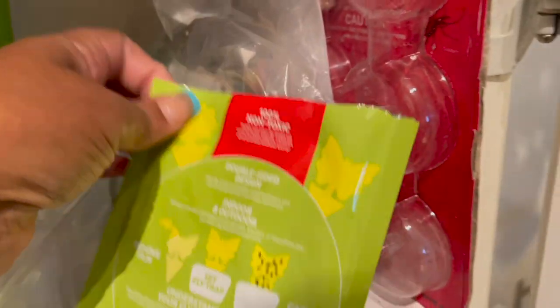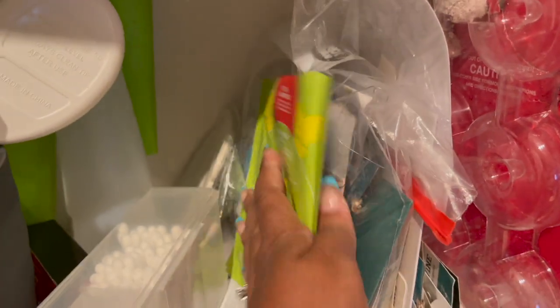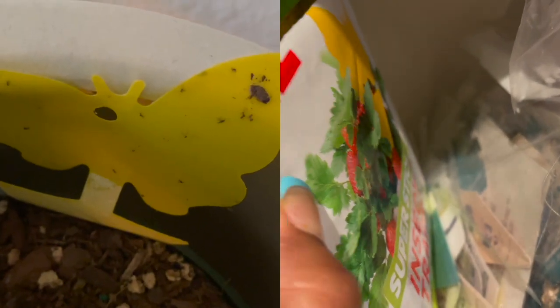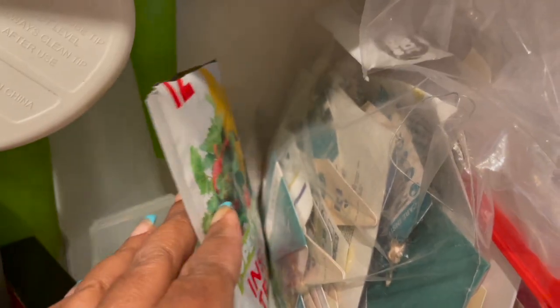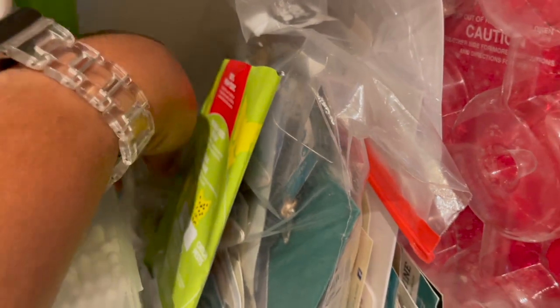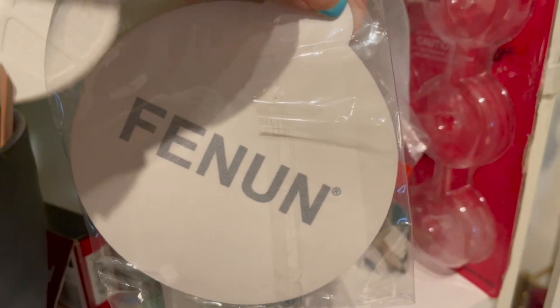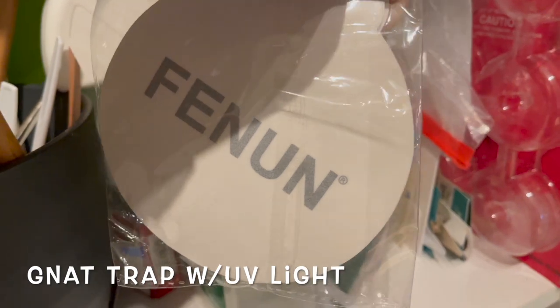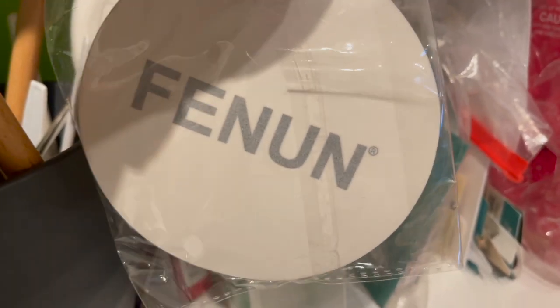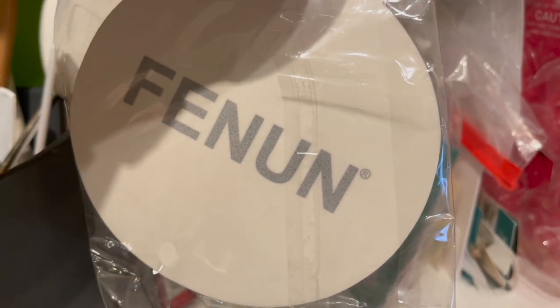Here I have some super sticky insect traps for fungus gnats — I've been trying everything for those. These really do work when you stick them right into the soil; they catch the fungus gnats, though it's a bit unsightly. You can remove them when they get full. These are also some refills for my fungus gnat UV light catcher — it catches the fungus gnats and I have another video where I talked about that.